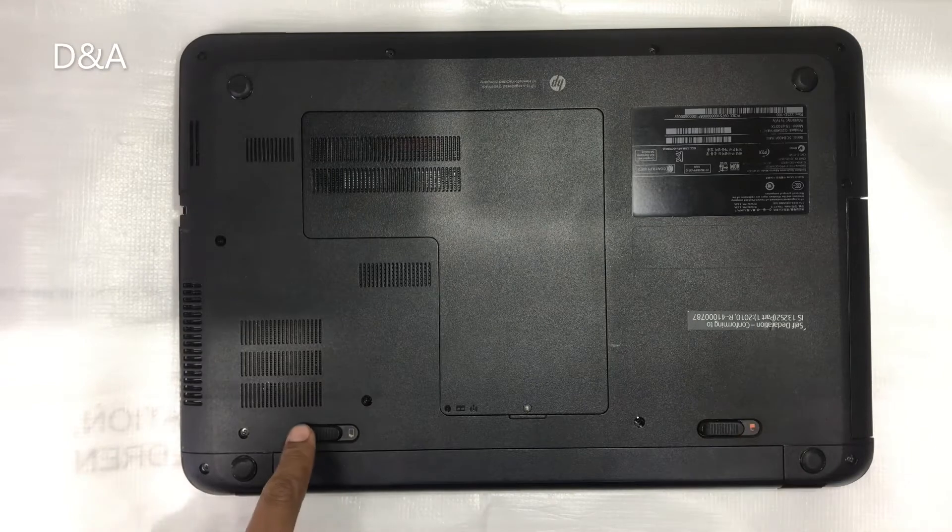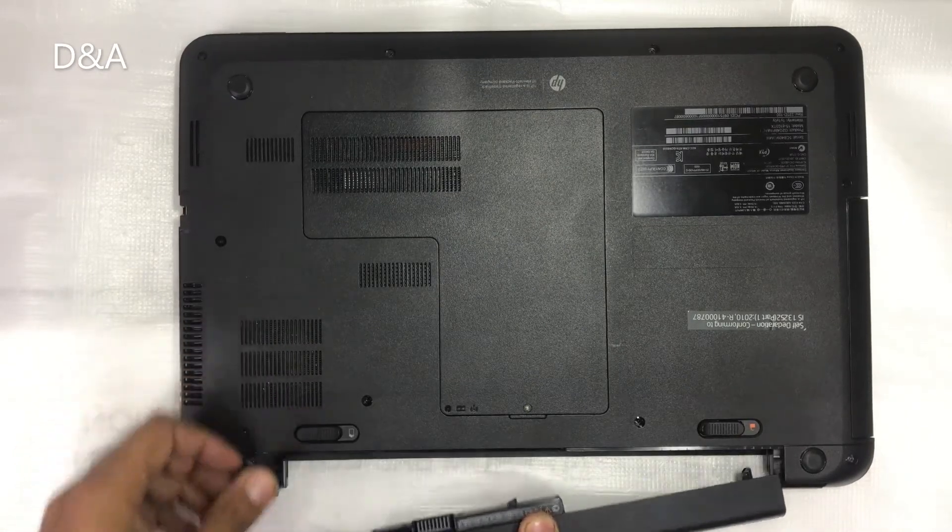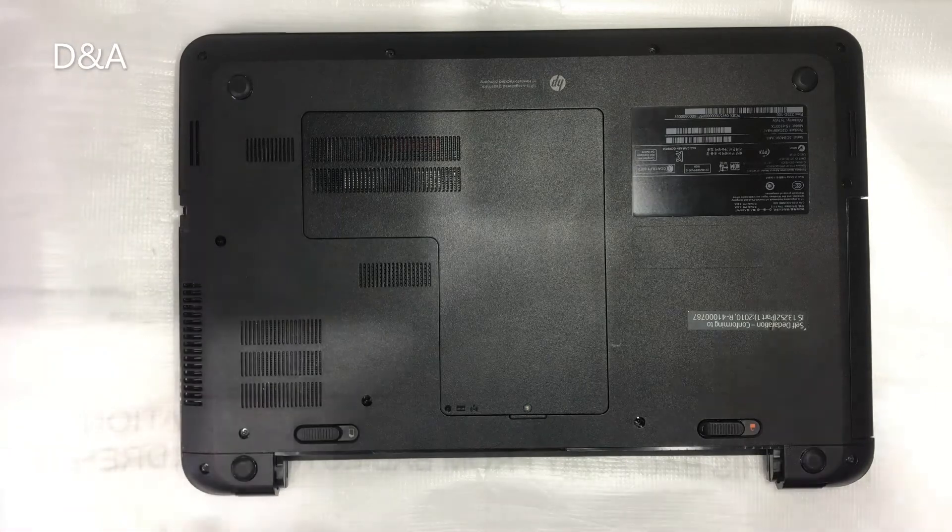First of all, we will open the battery. We will unlock one lock — the other is a spring lock. We will push the battery out and slide it.